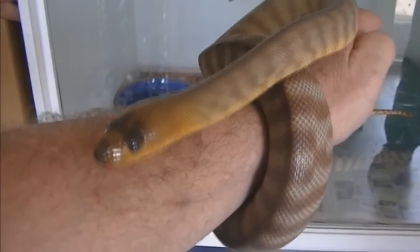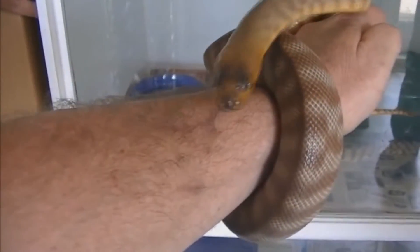The woma python is a predator like any other predator — it kills to live. But it just has this very sweet innocent looking face. It doesn't look vicious and nasty.